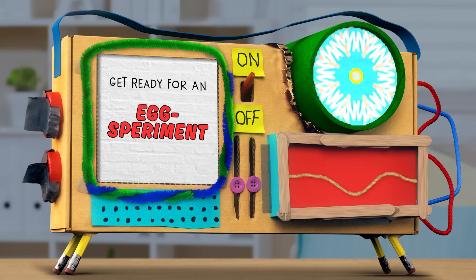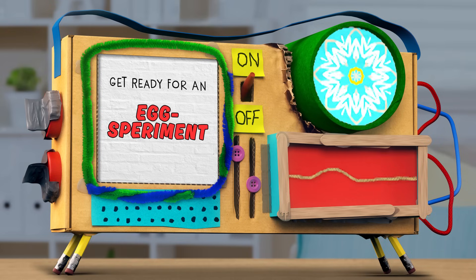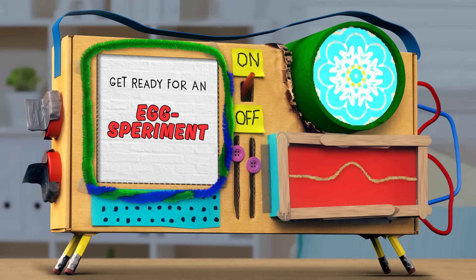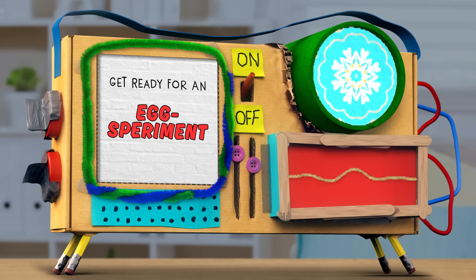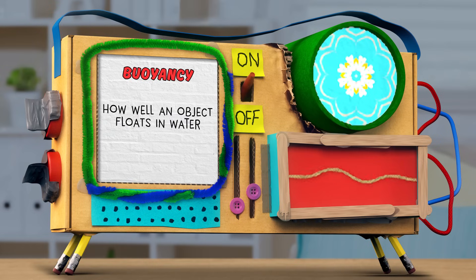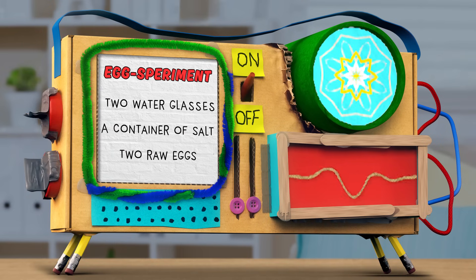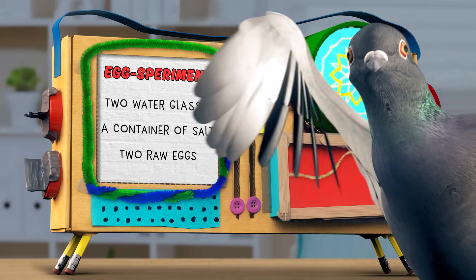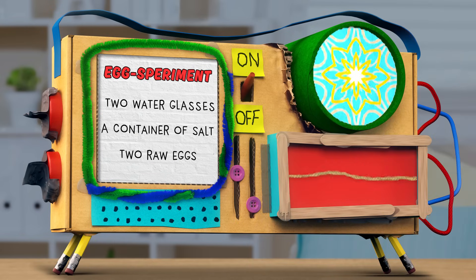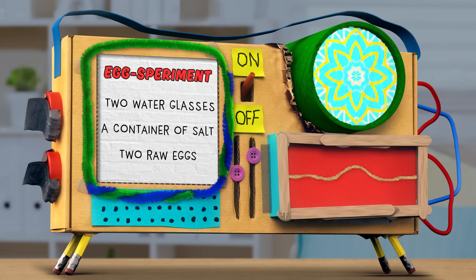So, Mindy, you know how the water in an ocean is different than the water in, like, a freshwater lake? One has a lot of salt in it and the other one doesn't. Exactly. And there's another difference, too. Saltwater and freshwater have different levels of buoyancy. Buoyancy, meaning how well something floats in water? Exactly. And to test that, we have two glasses filled most of the way with water, a container of salt, and two raw eggs. It's a... Egg-s-periment!